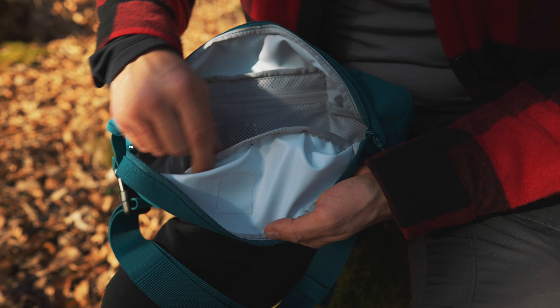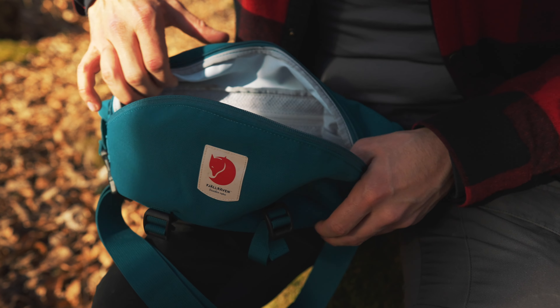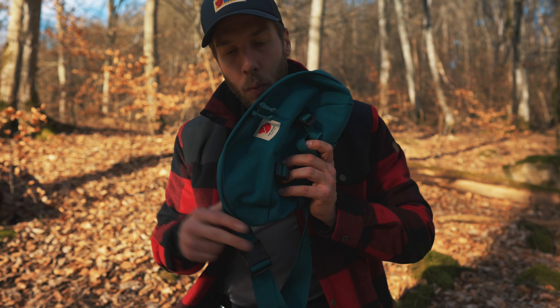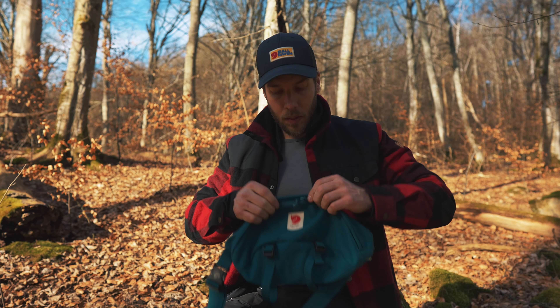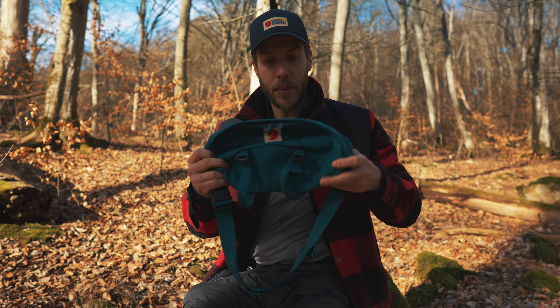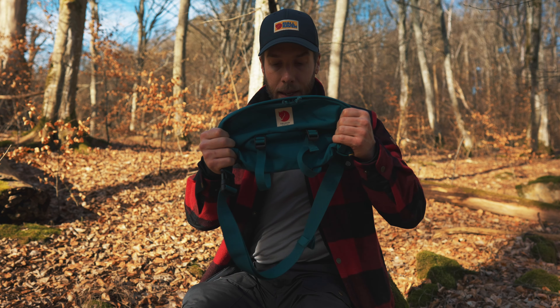Here you can see that the seams are tapered and sewn together so it will definitely not leak. Now this pack is obviously not fully waterproof — water can still come in through the zippers. But if it's a rainy day, you have the cover here over the zippers, and you'll be really good for a really long time. So again, not waterproof, but as good as it gets for this type of bag.